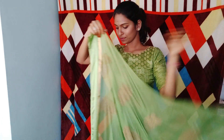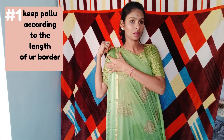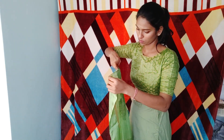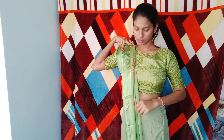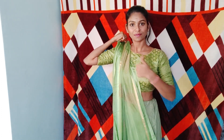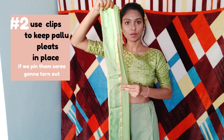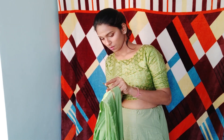I'm starting off with the pallu. Usually the pallu takes the most amount of time. I'm arranging it according to the border and adjusting according to the length of my shoulder. Once that's fixed up, I pleat them. As you can see, the borders of the pallu should be on the opposite direction — it gives the outline on both sides of the pallu. After I arrange and adjust the pleats, I'll secure them with hair clips.